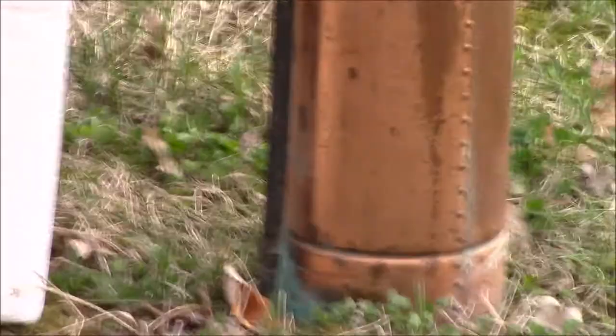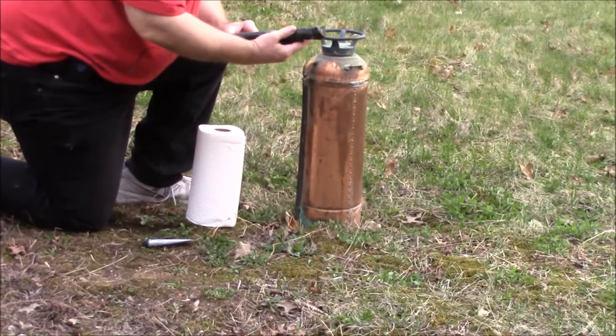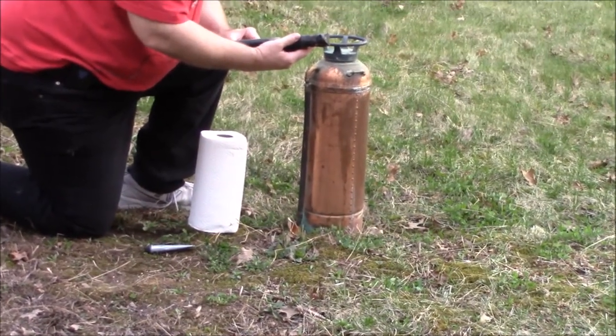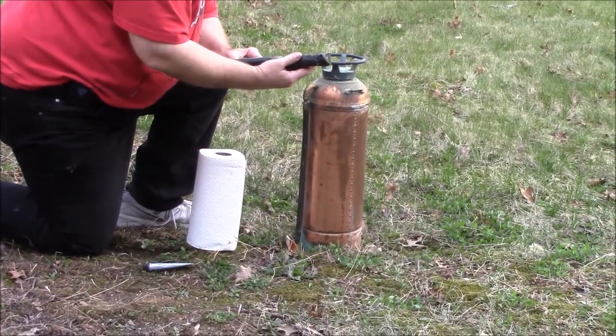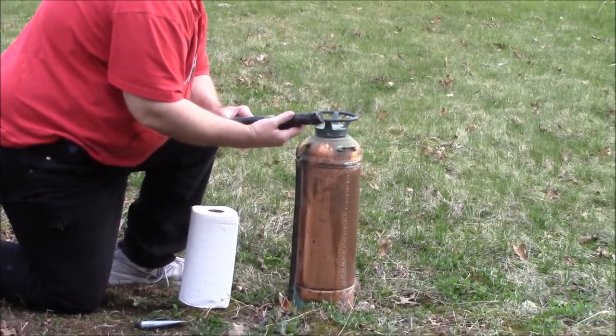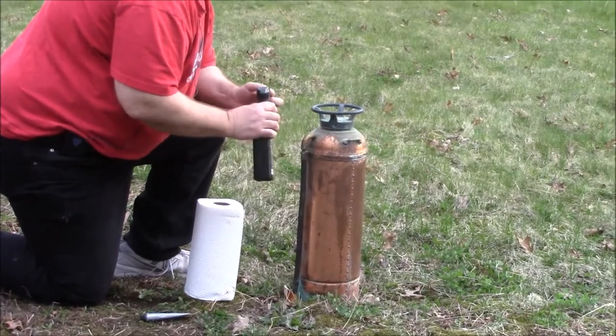We've got an old copper fire extinguisher and some paper towels, and we're going to see how this thing works. The directions say to just spray this on full strength, wait up to a minute, do not let dry, rinse with water. Accidental surface contact can be neutralized with water within the first 15 seconds. And for severe incrustation, repeat and agitate with a brush. So let's try this and see how it goes.